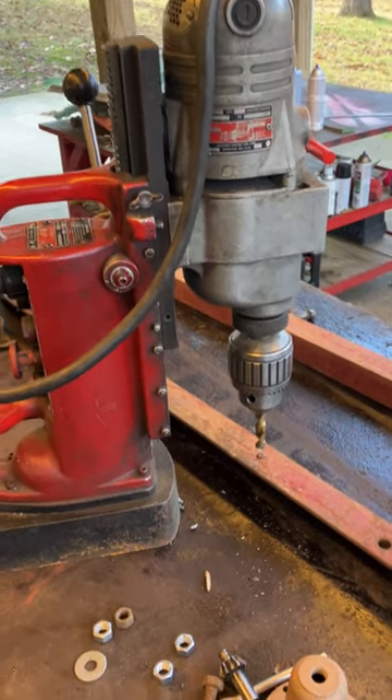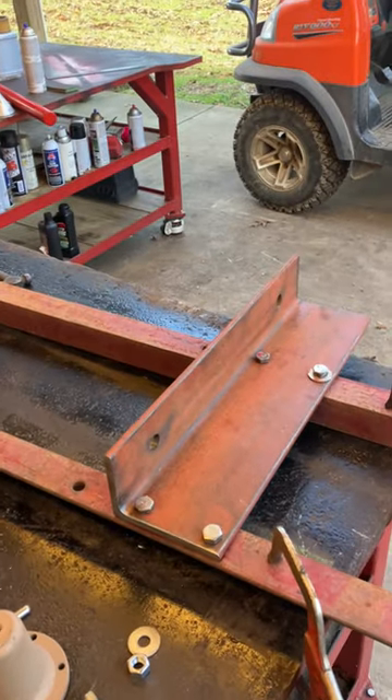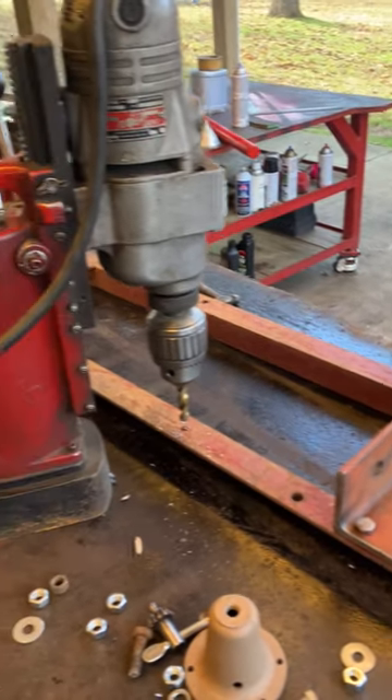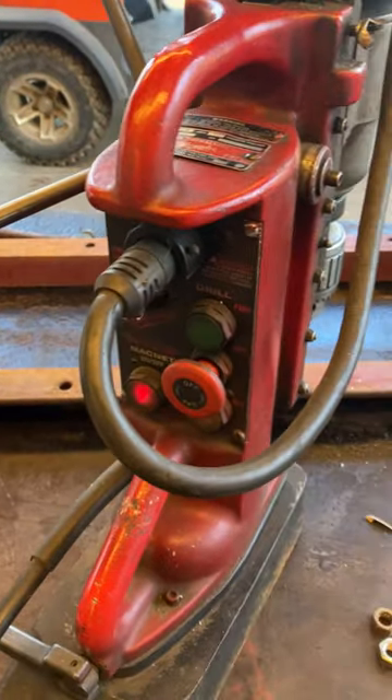Hi guys, sometimes to drill little holes you got to bring out the big guns. I'm working on that bracket for the chain drag. This is a Milwaukee — it's got every button and whistle: reverse, forward, variable speed.